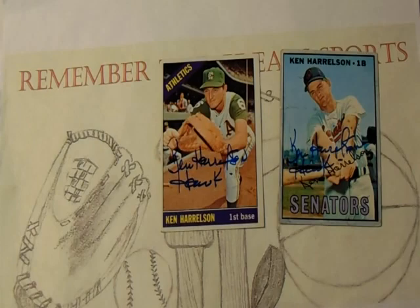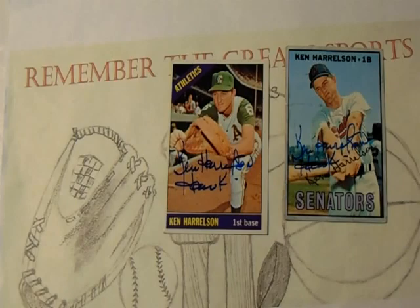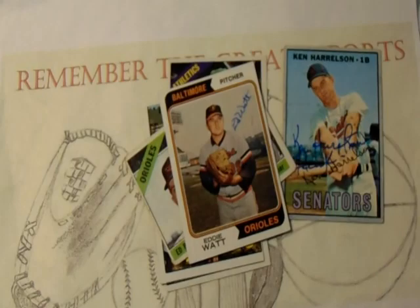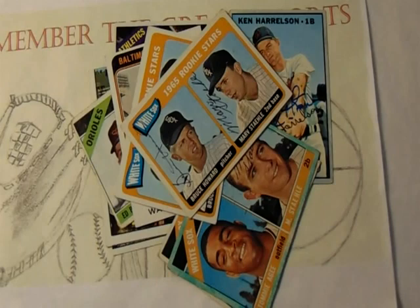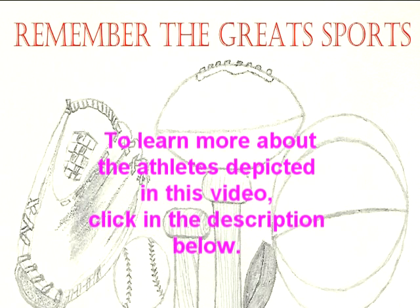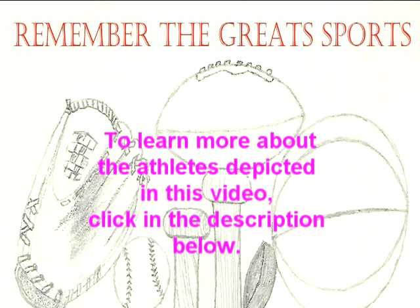Thank you, Mr. Harrelson — I really appreciate you signing these. This one is beautiful with the Hawk inscription on there; you can't really see it on that one, but it is there. That card's not too pretty, like I said, but very happy to have it signed. Thank you, Mr. Watt, for signing, and thank you, Mr. Stahl, for signing as well and finishing that dual-player card for me. I want to thank you for joining me for another episode — I look forward to your comments below. We'll see you next time.